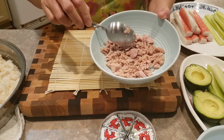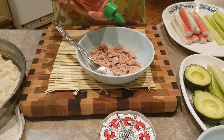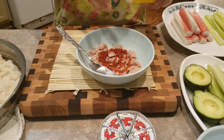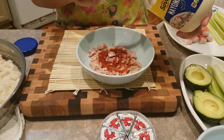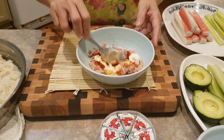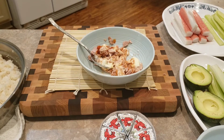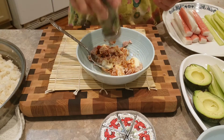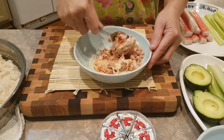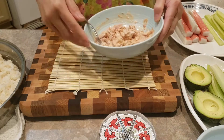We're just gonna pretend this is tuna — I don't like raw tuna. Going to mix in a little bit of sriracha, maybe one teaspoon, and a little bit of mayonnaise, about one tablespoon. Mix it up — I need more pepper. Mix. That's it!